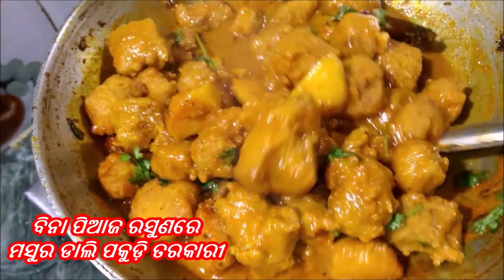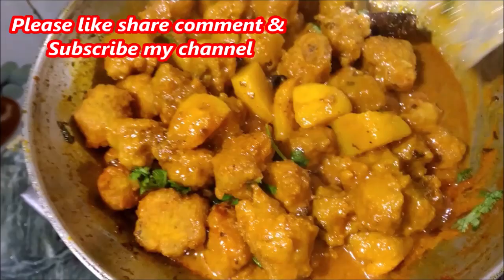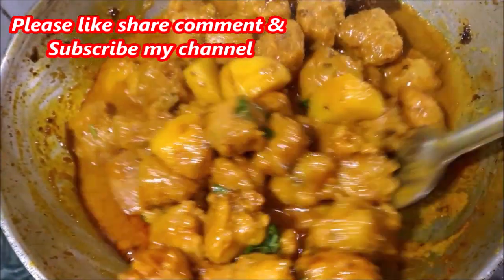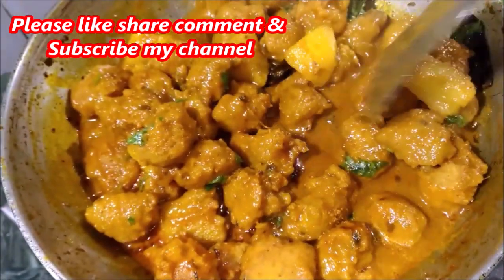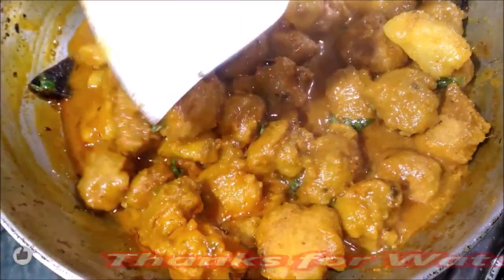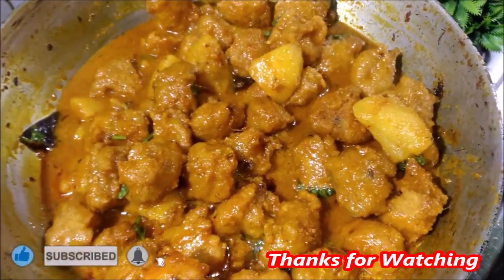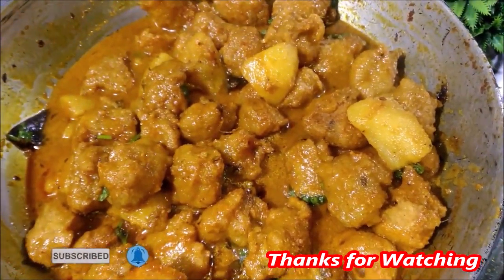If you like this recipe, please like and share. Please subscribe and like our channel.